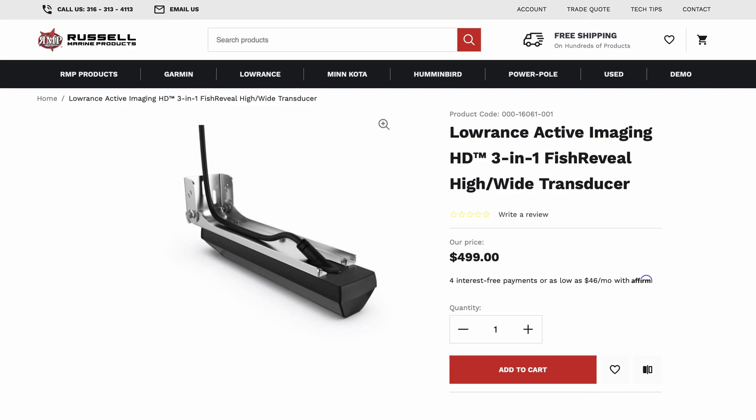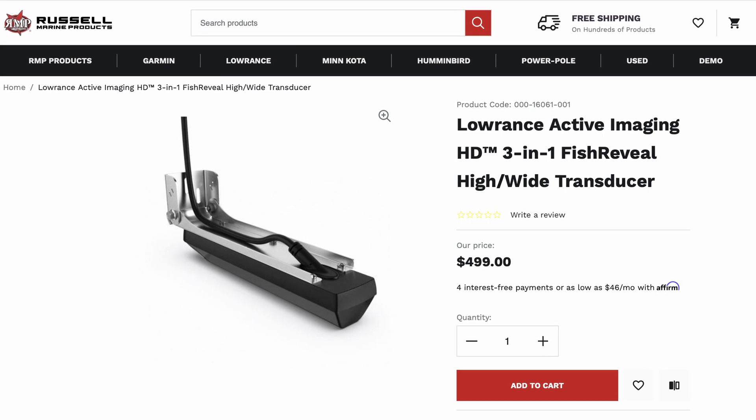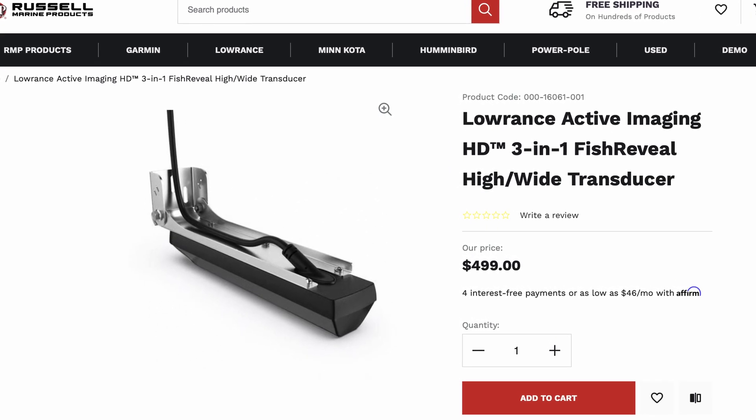Then they've got the third option — the second 4-in-1 transducer — the High Wide. That one comes in at $499 and that one's going to be for your deep water guys. The guys that are running 100 feet and deeper. That's going to shoot at a wider angle, so it's going to cover more area and that's going to be for your deeper water.